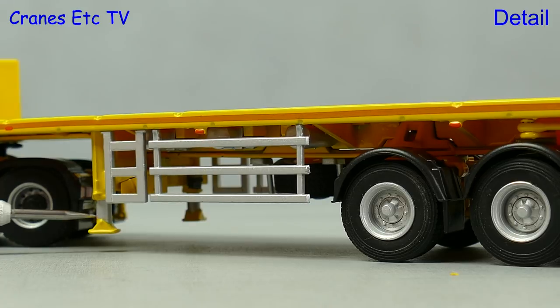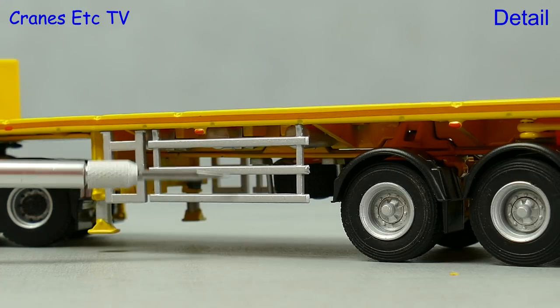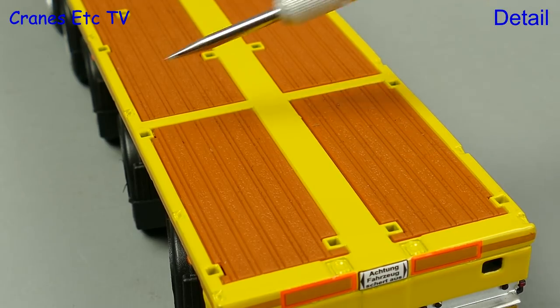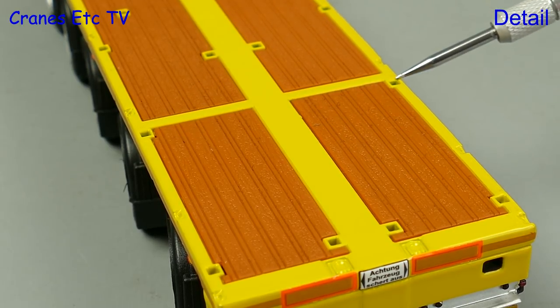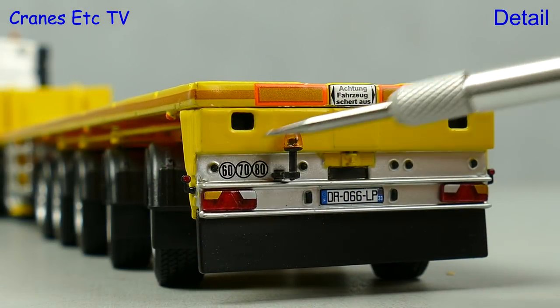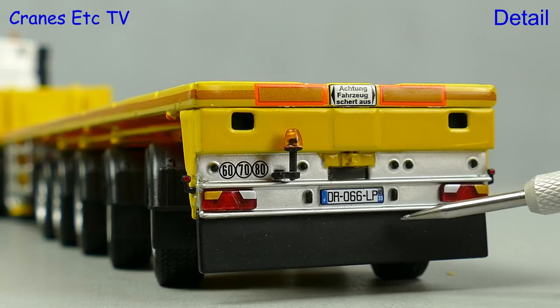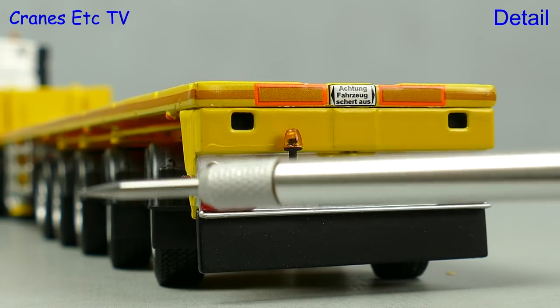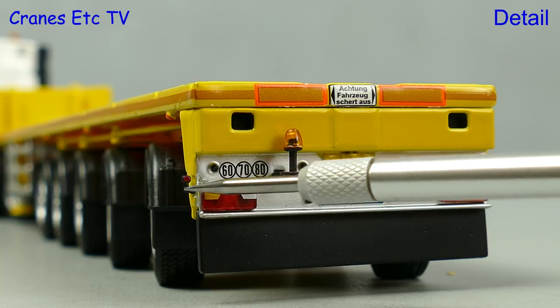The landing legs really need to be able to be fully retracted. There are decent sidebars and up on top there is a plastic replica timber decking, and there are plenty of holes for deck posts. The detailing at the back of the trailer is very nice and very realistic, with lights on tiny stalks.